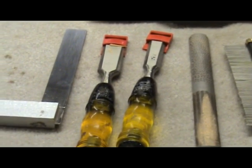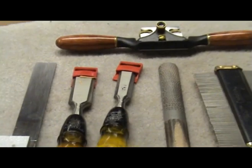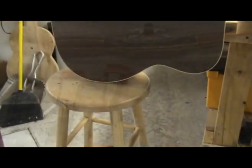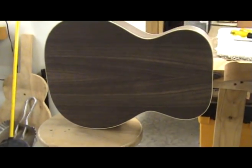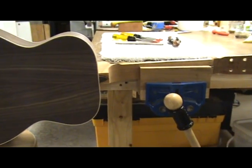There are many ways to carve a neck. The method I'm going to show here is one that has worked well for me over the years. I start by clamping the neck in a vise, and in my case here, I put a stool under the guitar body so I don't have any unpleasant surprises.